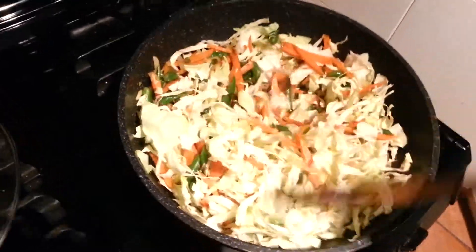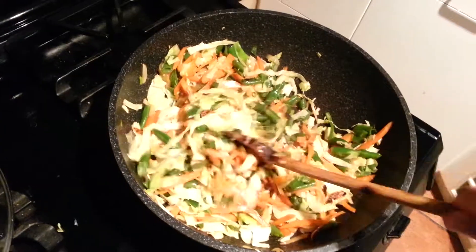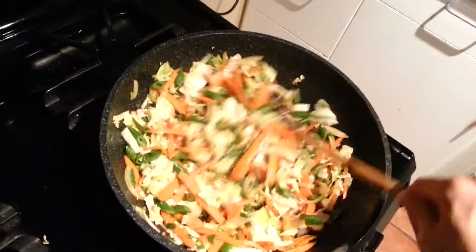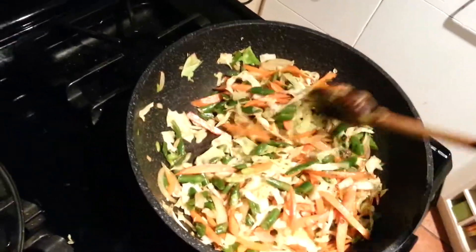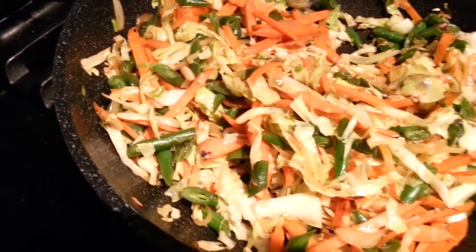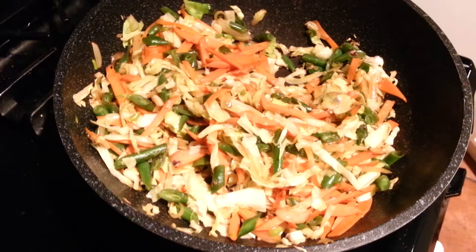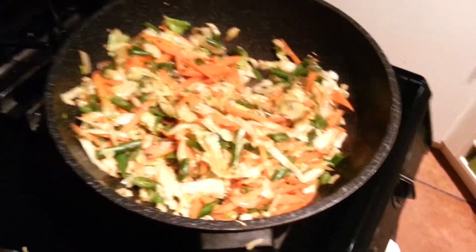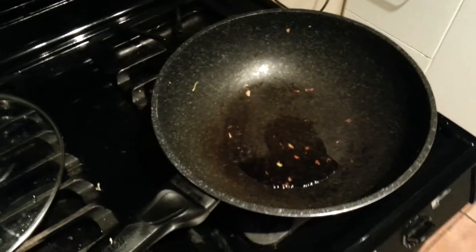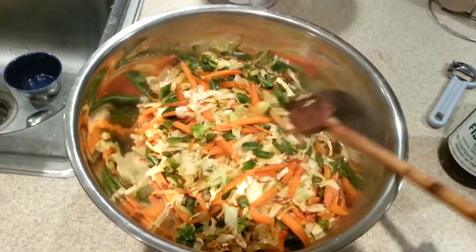I'm going to cook this down for probably about two minutes. So this has been cooking for about two minutes and the cabbage is actually starting to get a little bit of color. But for me, these vegetables are done — I still want them to be a little bit crispy. So I'm going to turn off the heat and transfer this to a bowl. Next is to cook up the shrimp. I transferred the vegetables, I'm going to turn back on the heat and add a little bit more oil for the shrimp.